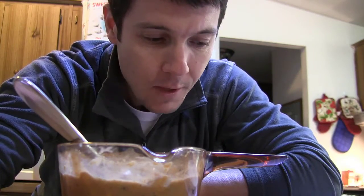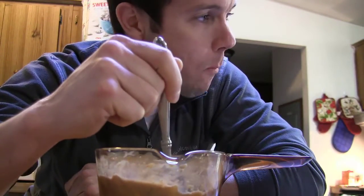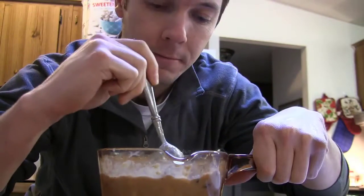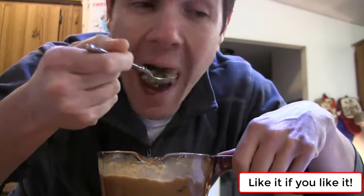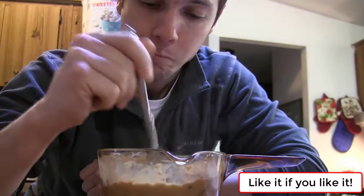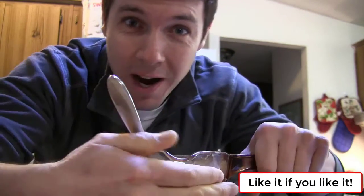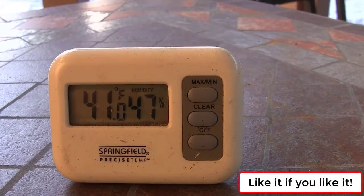Why don't you go make some for yourself and let me know what you think. I love this stuff. You still here? Scram, beat it — this is my oatmeal. Man, I sure like that a lot better than the last temp I saw.